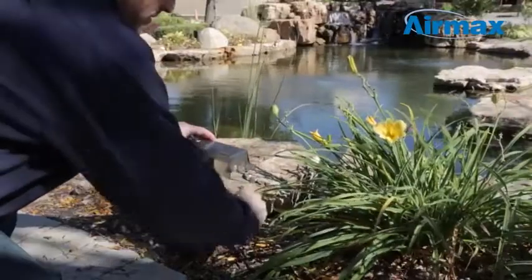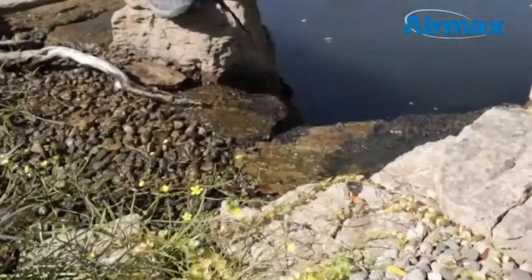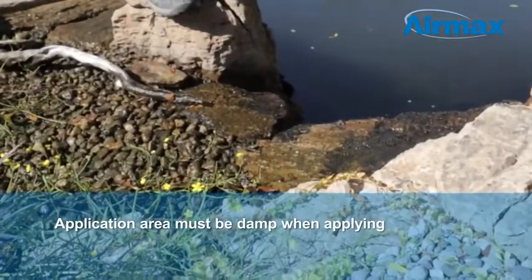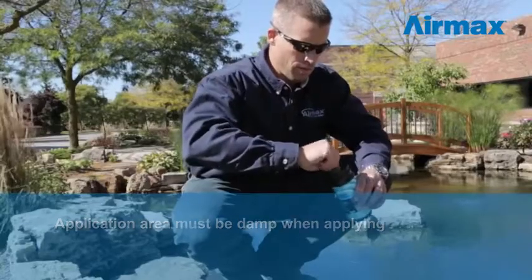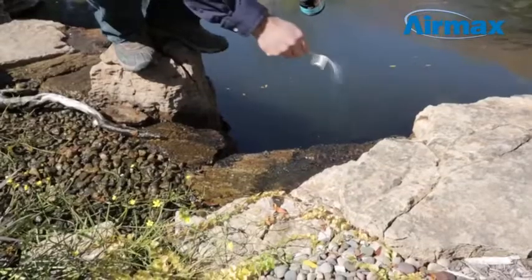To use AlgaeOff, first start by turning off pumps and or fountains to assure maximum contact with the target algae. The application area must still be damp in order to activate the product. Use one quarter cup for every 50 square feet, and spread evenly over affected areas.